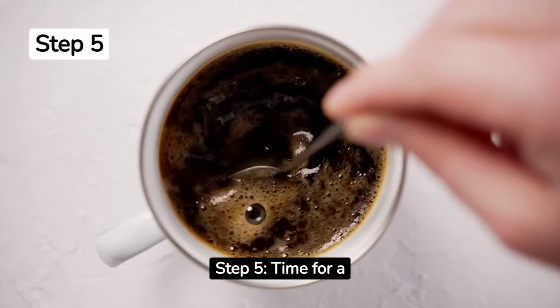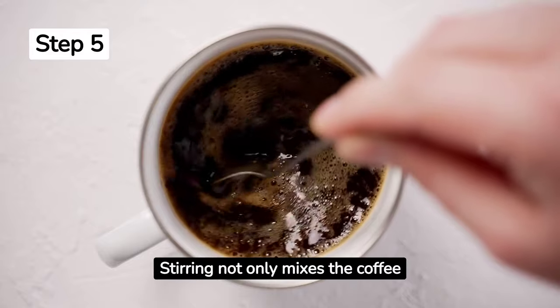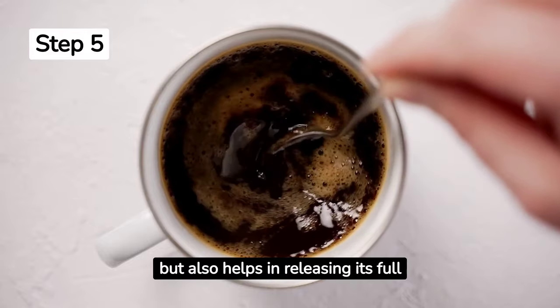Step 5. Time for a mix. Gently stir your coffee to ensure all granules dissolve. Stirring not only mixes the coffee but also helps in releasing its full aroma.